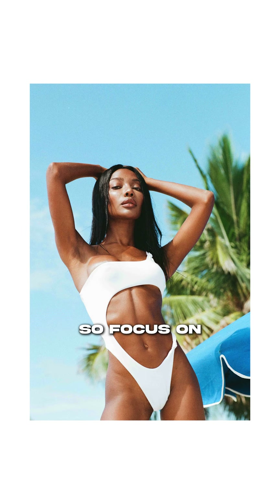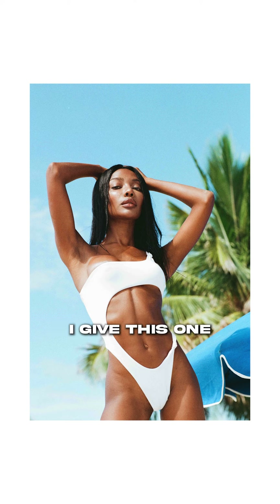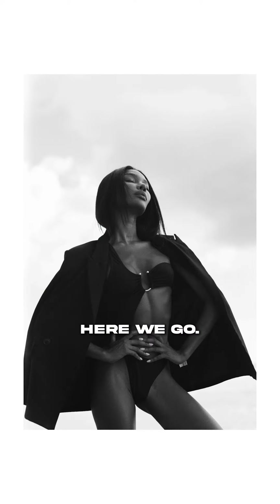Detail shot now, still focused on that same look. Interesting pose — I think it works really well, but it doesn't stand out in a really amazing way. I give this one a solid seven out of ten.